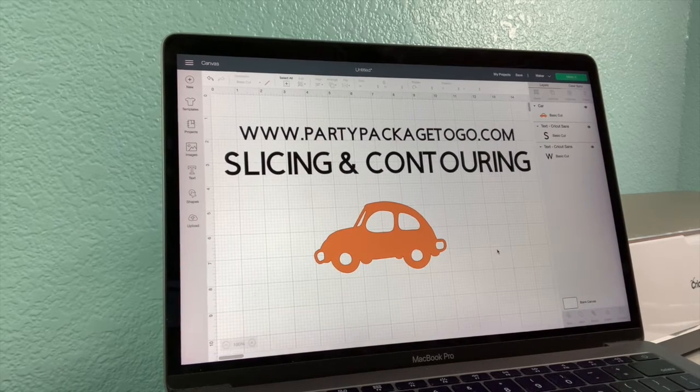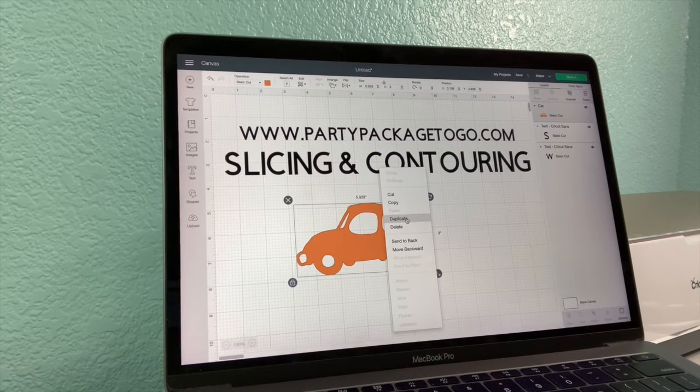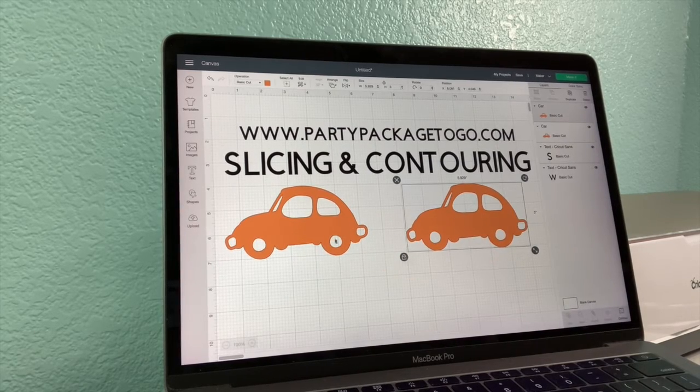Slicing and contouring is great for taking pieces out of your images that you don't want, and adding pieces back to your image in different colors if it's only part of the image. I've gone ahead and selected a car to start because this is a really good example of these two features. I'm just going to start off by duplicating — right-click your image, click duplicate, and now we've got two images to work with.